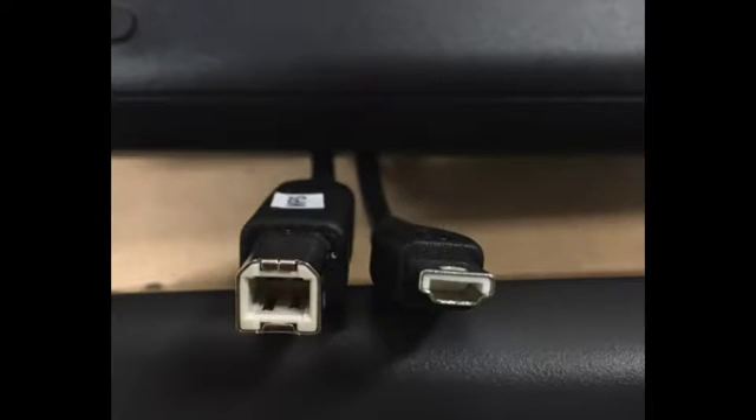The cable that comes with the motion sensor has two different ends. One is for plugging into the TI-Nspire calculator and the other is for plugging into the motion sensor itself.